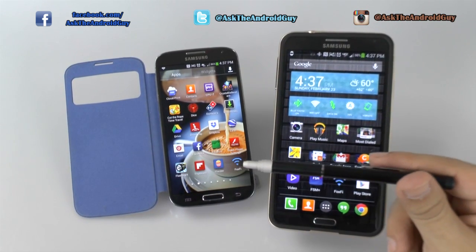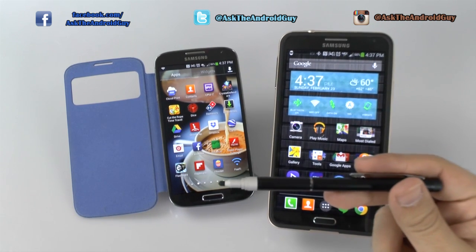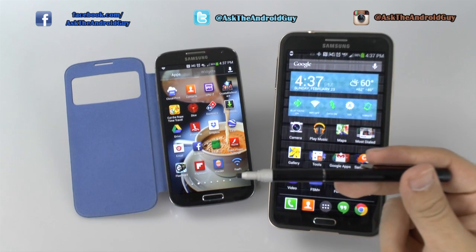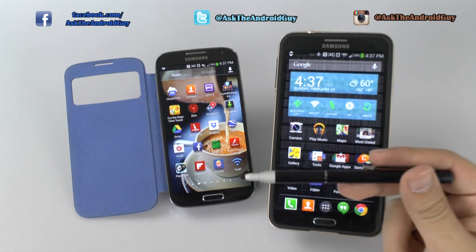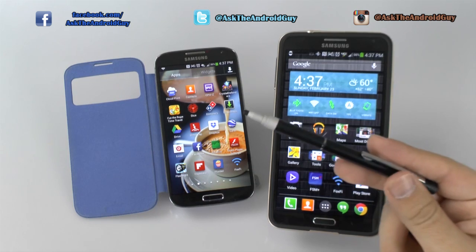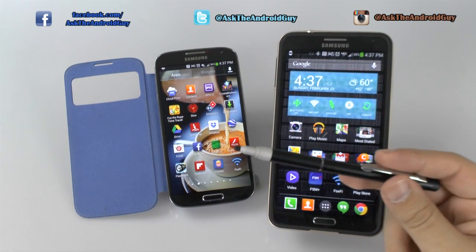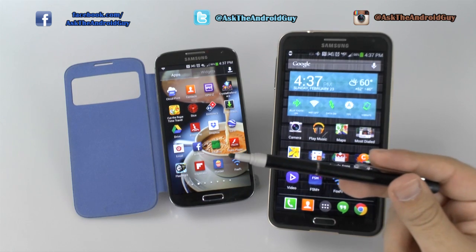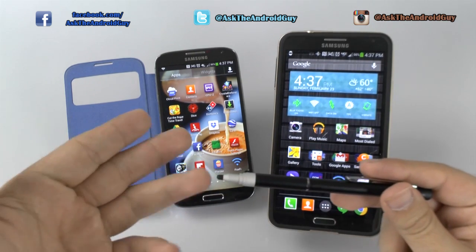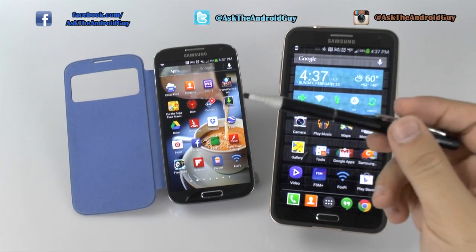Which devices does this work for? Because I know that's going to be the main question. It's a great stylus, but it doesn't work with all devices. The main ones I've seen it not work with are iOS devices. This does not work with the iPhone 5S, the 5C, and the iPads. Maybe four millimeters is the thinnest tip they can accept, but it is not sensitive enough to use with this.